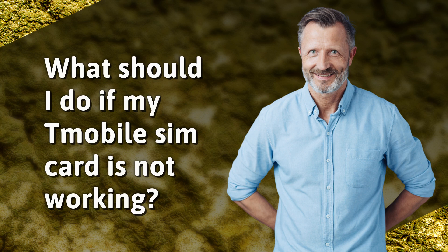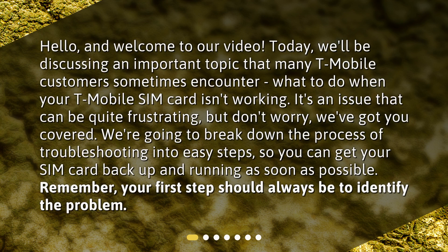What should I do if my T-Mobile SIM card is not working? Hello, and welcome to our video. Today, we'll be discussing an important topic that many T-Mobile customers sometimes encounter: what to do when your T-Mobile SIM card isn't working. It's an issue that can be quite frustrating, but don't worry, we've got you covered. We're going to break down the process of troubleshooting into easy steps, so you can get your SIM card back up and running as soon as possible.